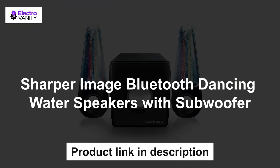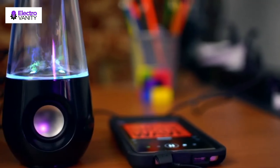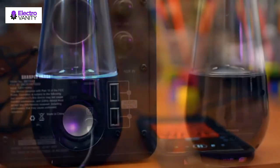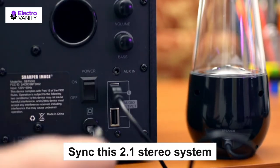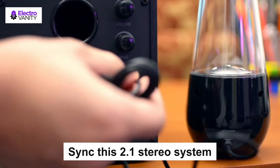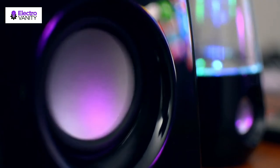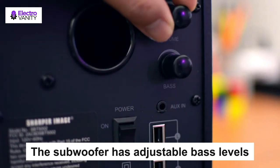The third one is the Sharper Image Bluetooth dancing water speakers with subwoofer. It creates a dazzling display of lights and music with a 2.1 water speaker system, with built-in AC power to plug into any outlet. It can also be used as computer speakers — just plug in the included AUX cable. Sync this 2.1 stereo system to any Bluetooth-enabled device and stream music from your phone or tablet. Multicolored LED lights reflect underwater jets in a spectacular water fountain light show. The subwoofer has adjustable bass levels so each song can be fine-tuned for ultimate listening.